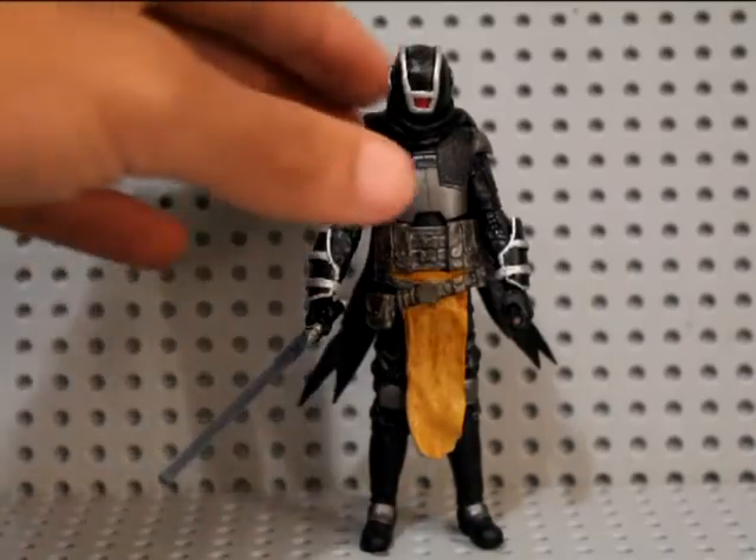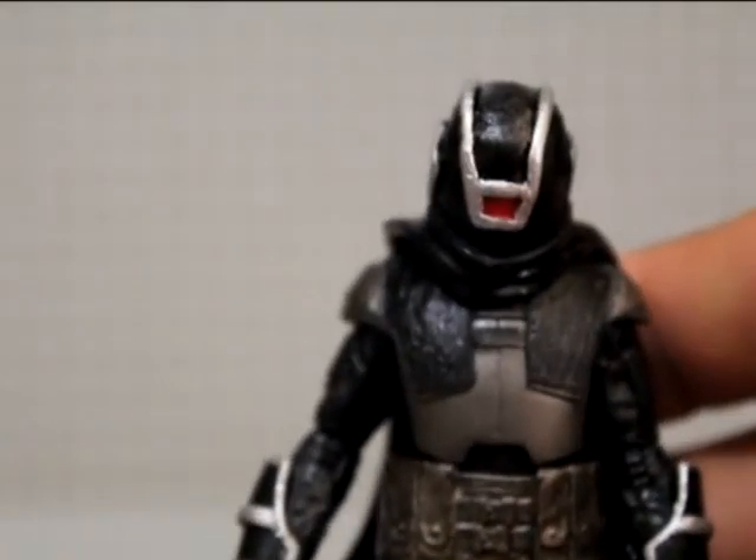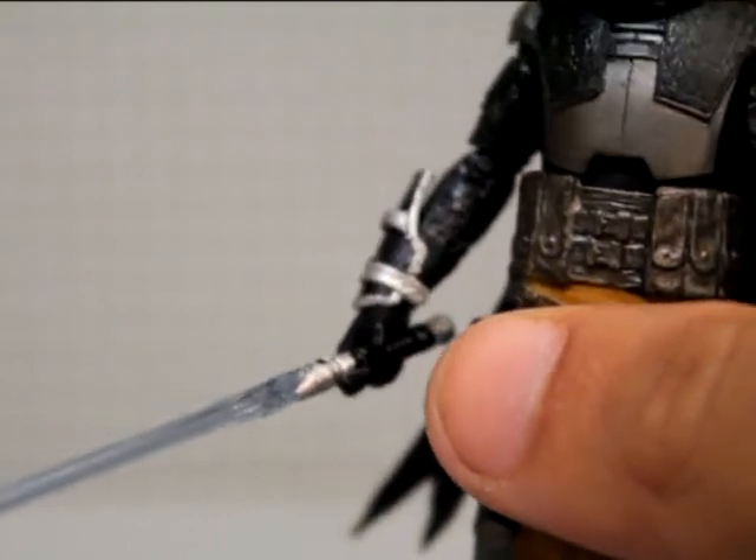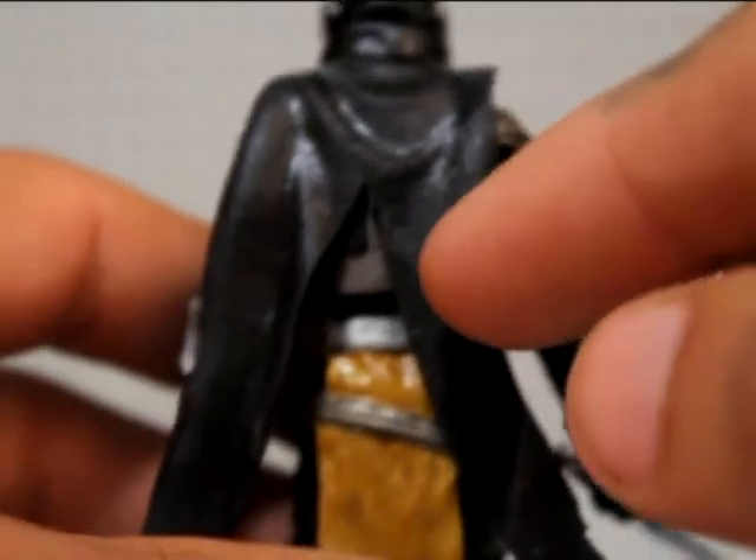Happy with the overall look of him, I think it looks pretty cool. That's what he looks like. I like the way the thing on the back turned out, I think that looks really cool.